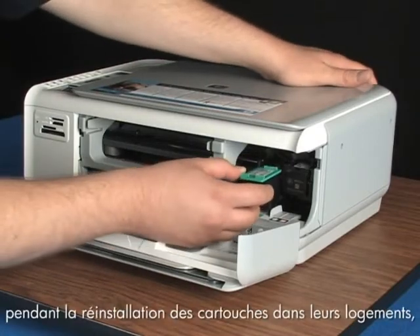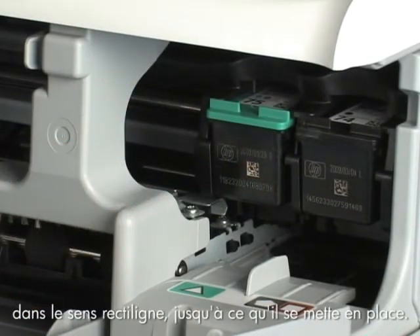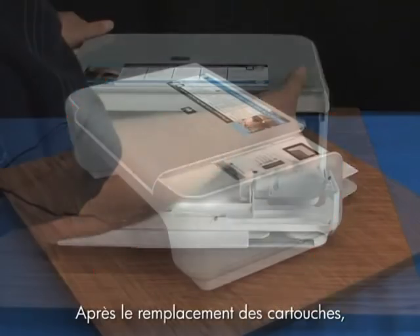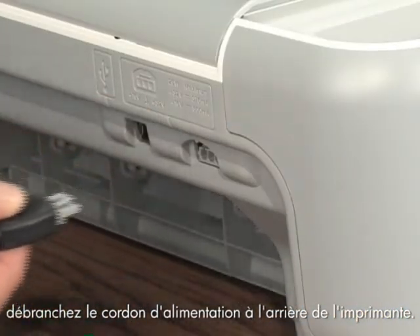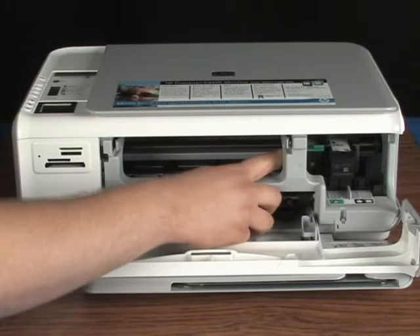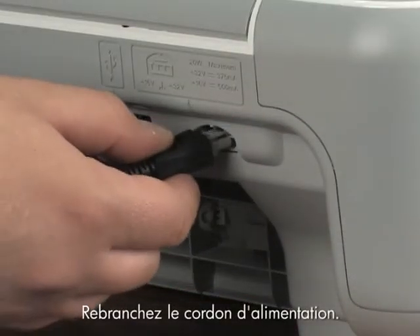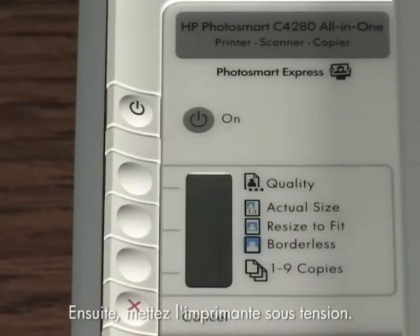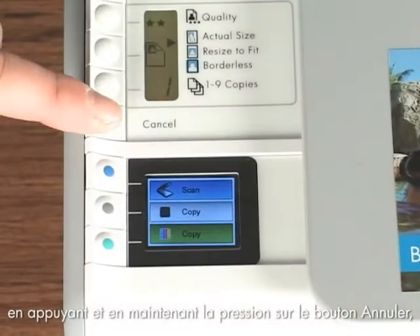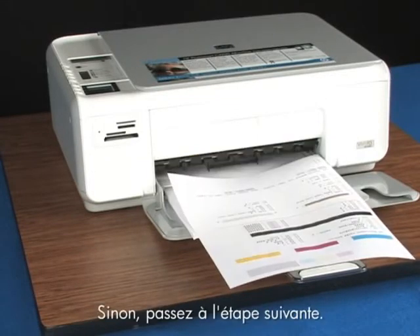Use your opposite hand to hold the printer in place while you replace the cartridge into the slot, with the HP logo facing the ceiling. Gently but firmly push it straight in until it pops into place. Do not use the top of the printer for leverage — this can cause the carriage to lift out of position and jam. After replacing the cartridges, unplug the power cord from the back of the printer. Move the print cartridge carriage from side to side to ensure it will move freely. Close the cartridge door, plug the power cord back in, and turn on the printer. Print a self-test page by pressing and holding the cancel button, then pushing the start color copy button once. If a self-test page prints, you're done. If it doesn't, try the next step.